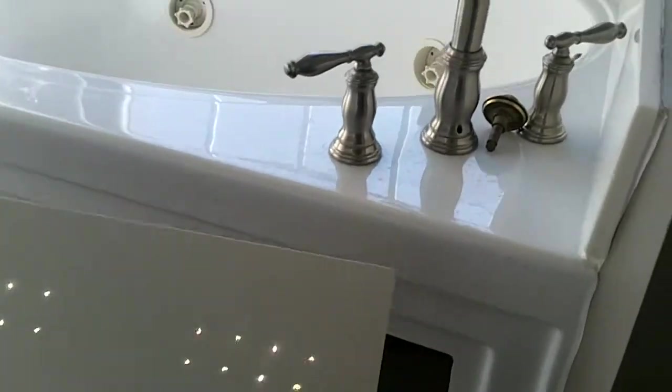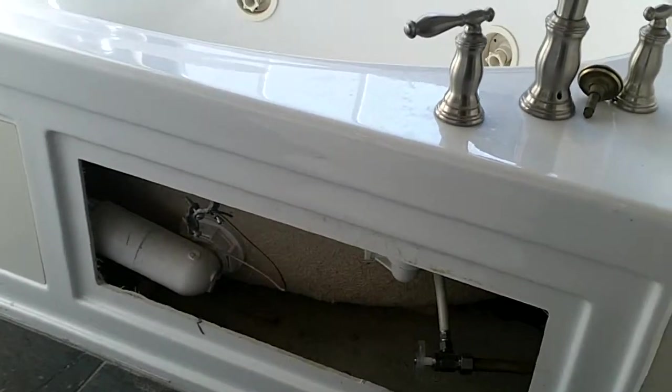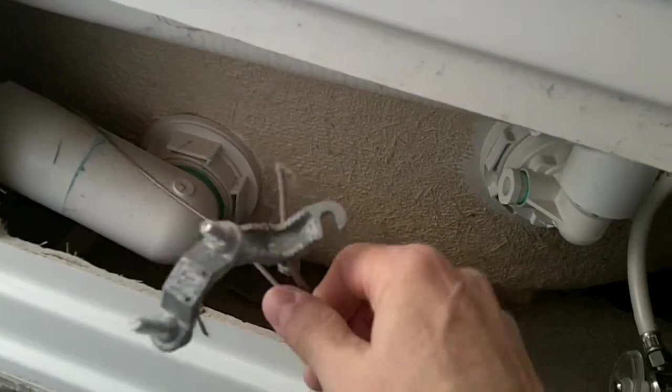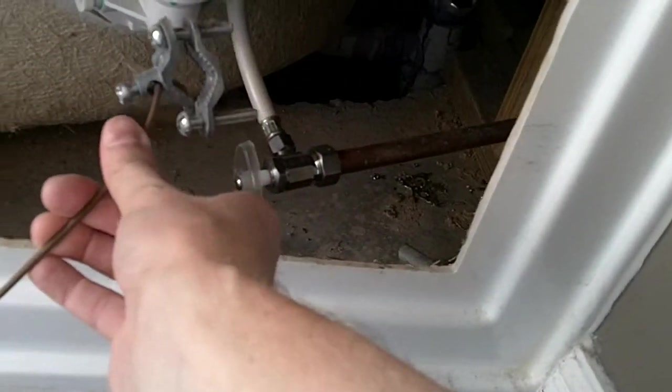On this house in Brentwood today, you can see we have a removable panel right here at the master tub. When you look right here in the front, you see the ground wire — the electrical ground wire. It even has a pipe clamp on it, but it's not clamped to the pipe over here.